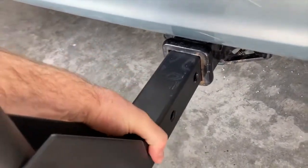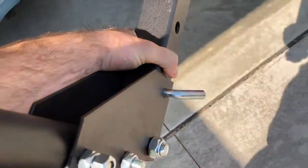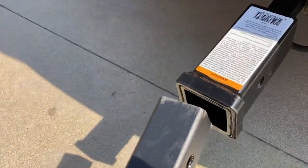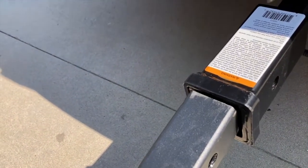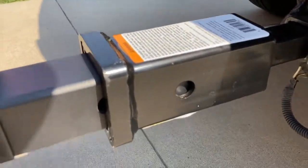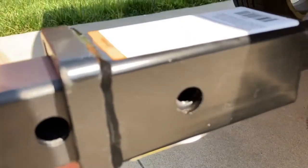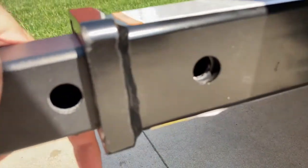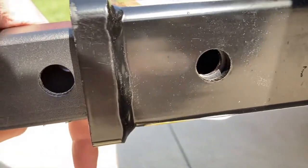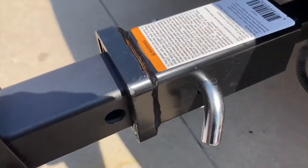We'll undo the pin on the bike rack from vehicle A and carry it over to vehicle B. We've got our little converter, and we'll just slide that two inch bike rack into the two inch receiver on the converter. Line up the holes — pretty simple — and lock it down with your pin.